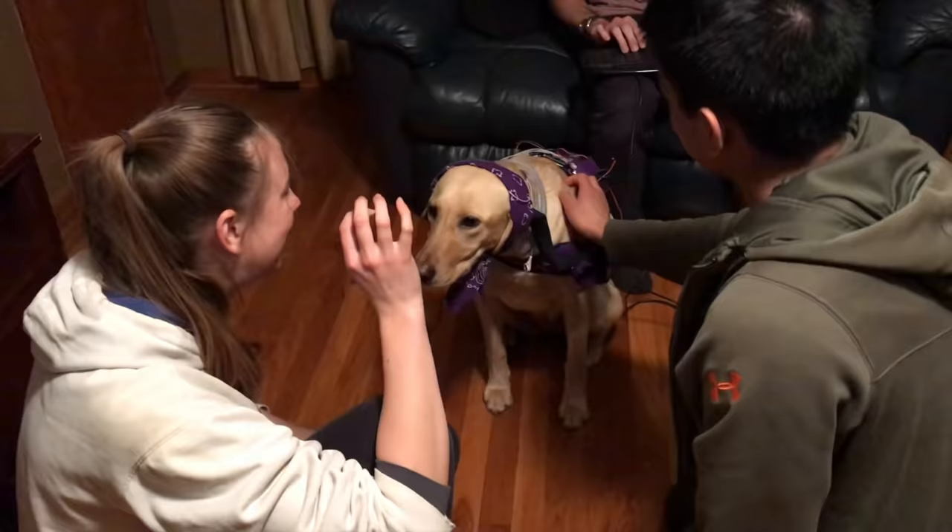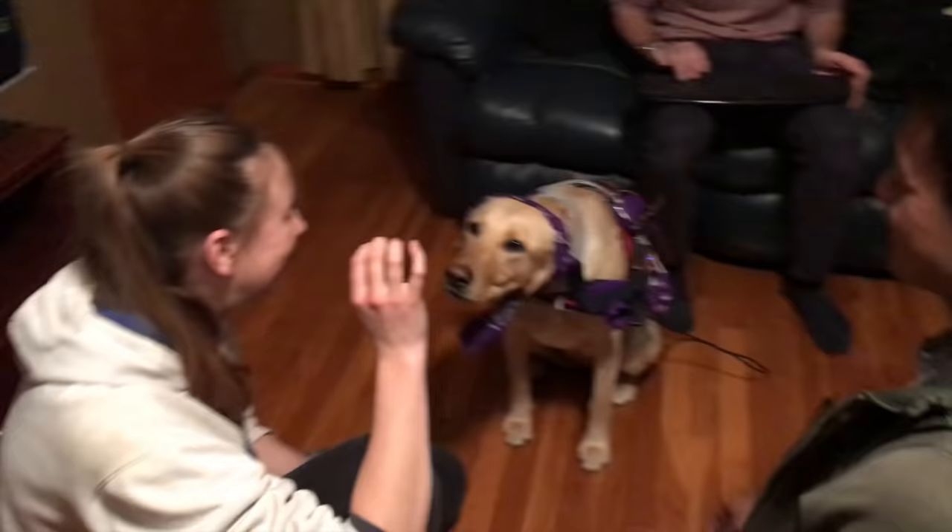If the machine learning algorithm classifies Alma's neural response as treat, then the Raspberry Pi triggers a pre-recorded Alma voice to play out of the speaker. Oh, treat! Yes, I want the treat. I do so definitely want the treat. I would be very happy if I were to have the treat.